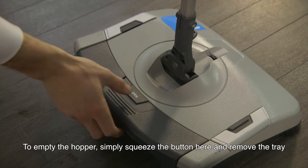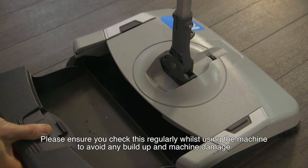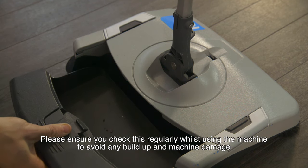To empty the hopper, simply squeeze the button here and remove the tray. Be sure you check this regularly whilst using the machine to avoid any build-up and machine damage.